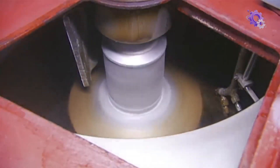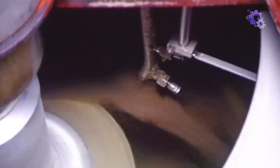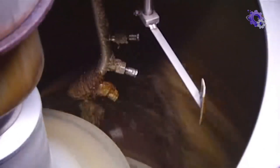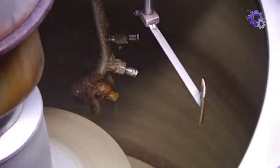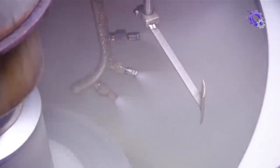The syrup with sugar crystals, called massecuite, is then subjected to centrifugation. In this process, the massecuite is spun at high speed in a centrifuge, separating the sugar crystals from the molasses. The sugar crystals are then washed with water to remove any remaining syrup.